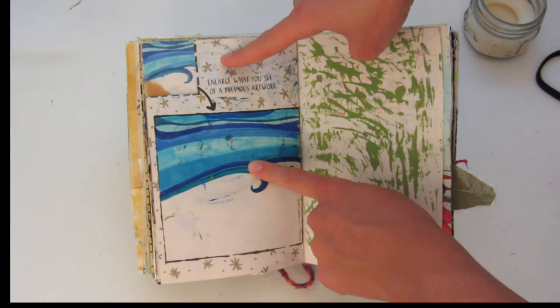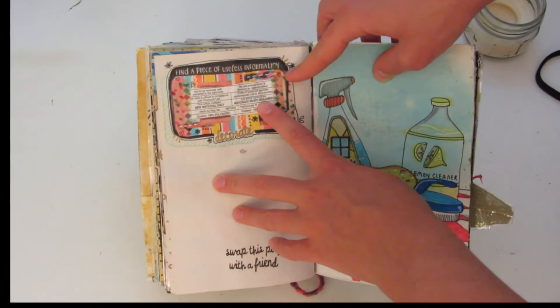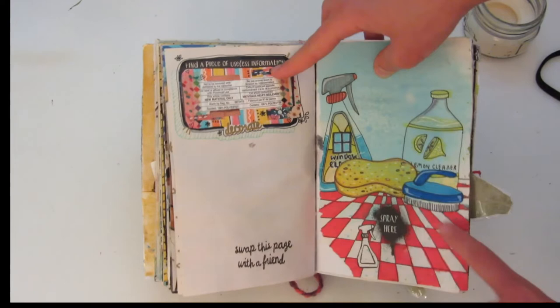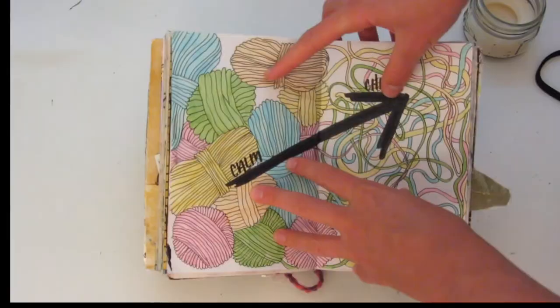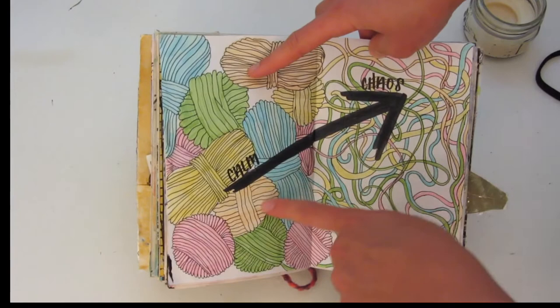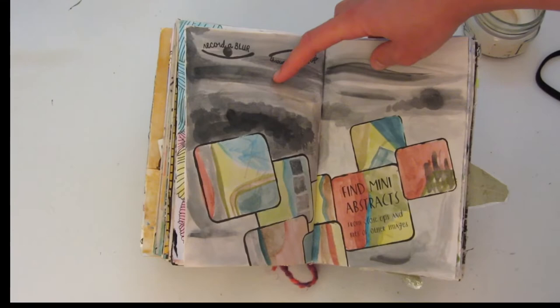'Enlarge what you see of a previous artwork' — so I cut this out and I drew that again over here in the bigger box. This one I painted with grass. Over here it says 'find a useless piece of information and decorate it,' so this was like a random tag from a pillow or something and I decorated around it — I actually really like how this looks. And over here I drew these cleaning supplies and then sprayed them with some food coloring and water. I apologize if you can hear the rain in the background — it is currently raining very hard but we will continue on.